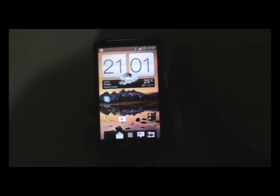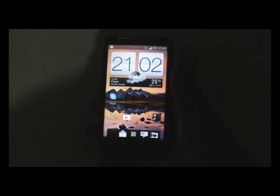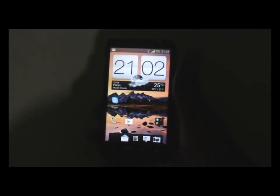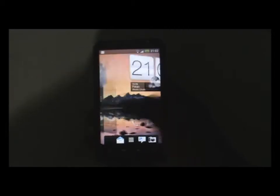This is one of the best Sense 4 ROMs you can find on XDA or other forums, because in this ROM the camera is working and all the other features of Sense 4.0 and Android 4.0.3 are working.